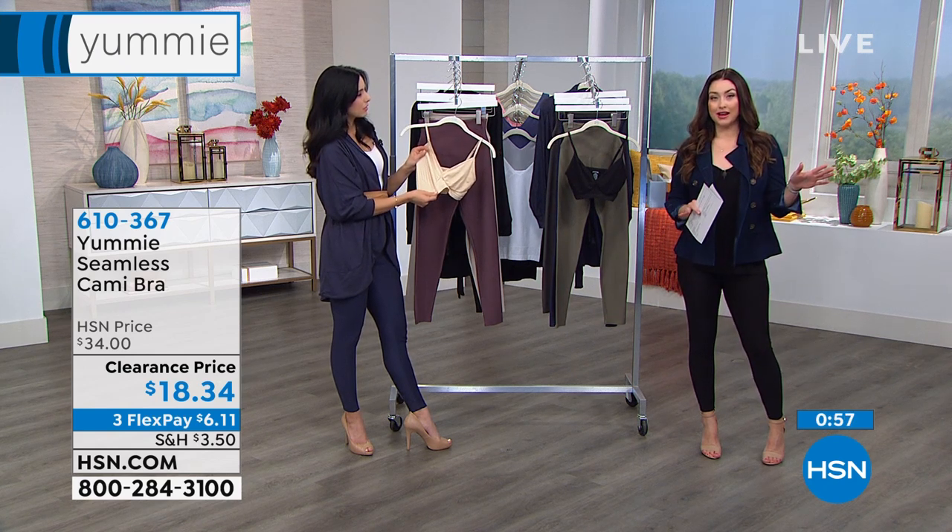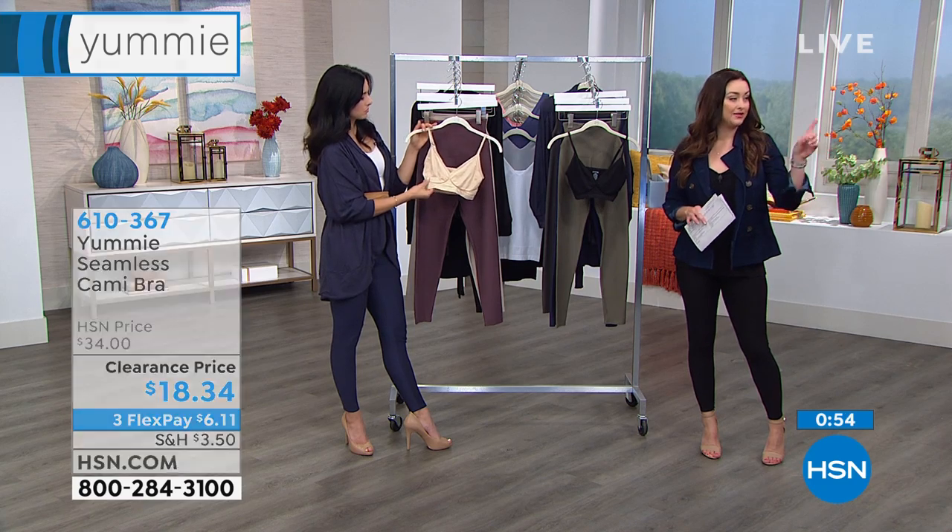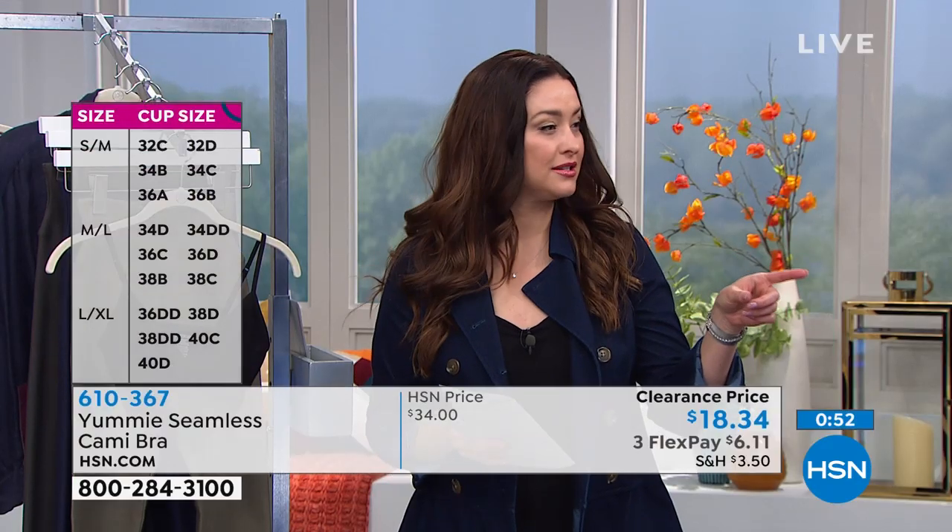Everything on HSN right now, starting today, is on a minimum of three flexible payments. So take advantage of that — it's $6 and 11 cents to get it home and try it on. How incredible is that?